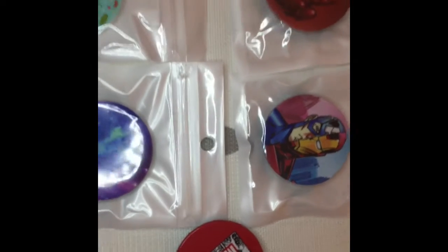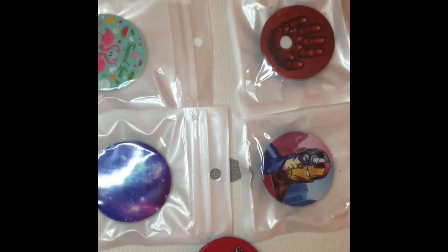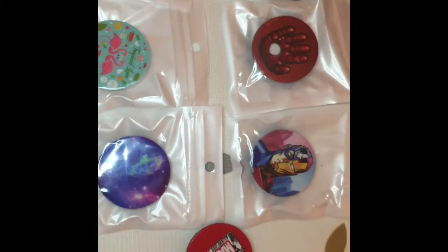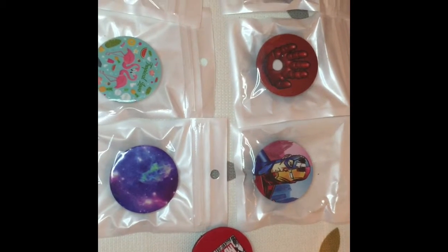This is available at my Poshmark closet, Finds by June. Thank you so much. Don't forget to subscribe.